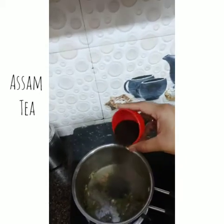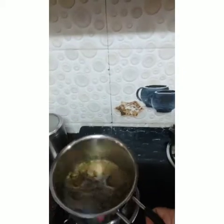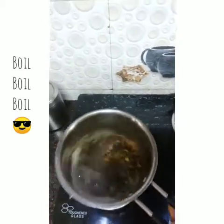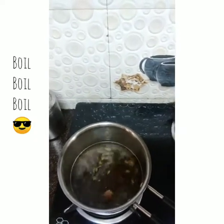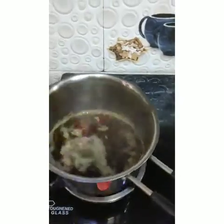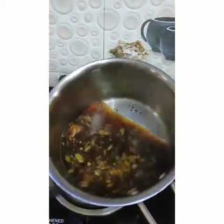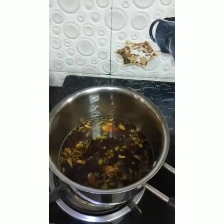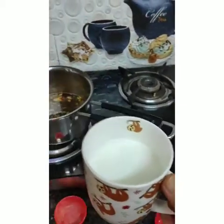Now we're going to boil for another two minutes and we'll wait. Our tea has a proper boil now — as you can see the water has turned dark. We'll wait for another 30 seconds and then we have a cup of milk ready to add.